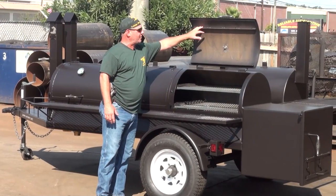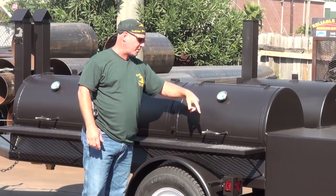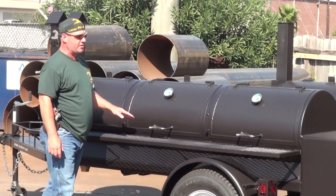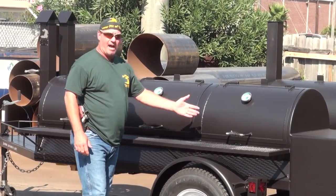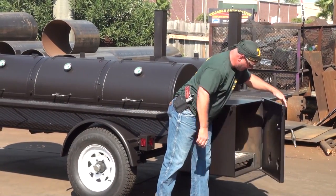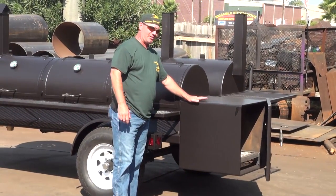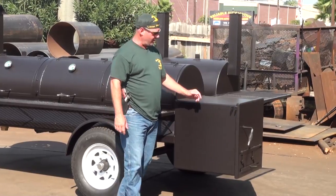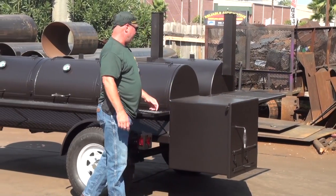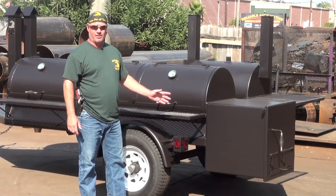We've got our Gator Pit door flanges on the inside and on the outside, flanged on all four sides and fully welded, not stitch welded. You've got stainless steel handles on all of your doors and also on the firebox door — they don't get hot. The firebox is extremely heavy, half inch thick, 24 by 24 square — that is a massive firebox. That half inch thick steel is great for heat retention, great for cooking in colder climates. You'll never replace this firebox even if you abuse it; there's no way you're going to get through that half inch thick steel in your lifetime.